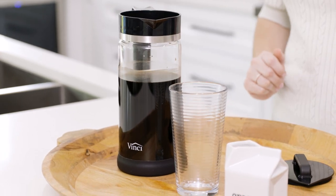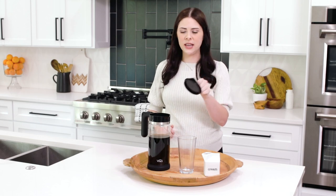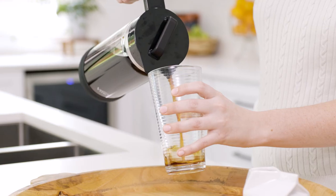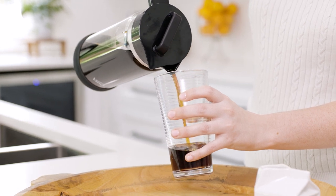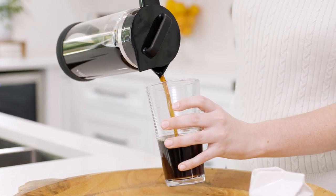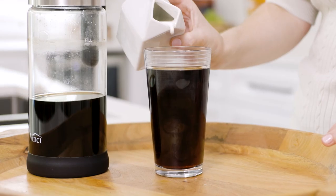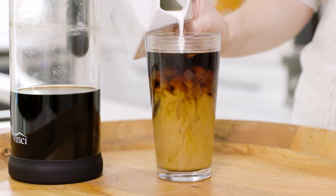Now it's time to serve our Express cold brew. To do that we're simply going to take the lid and set it onto your glass carafe at an angle so that it can pour right out of the spout. Cold brew can be served over ice fresh out of the fridge. You can even warm it up in the microwave or on the stove, but I'm just going to drink mine with a little cream.